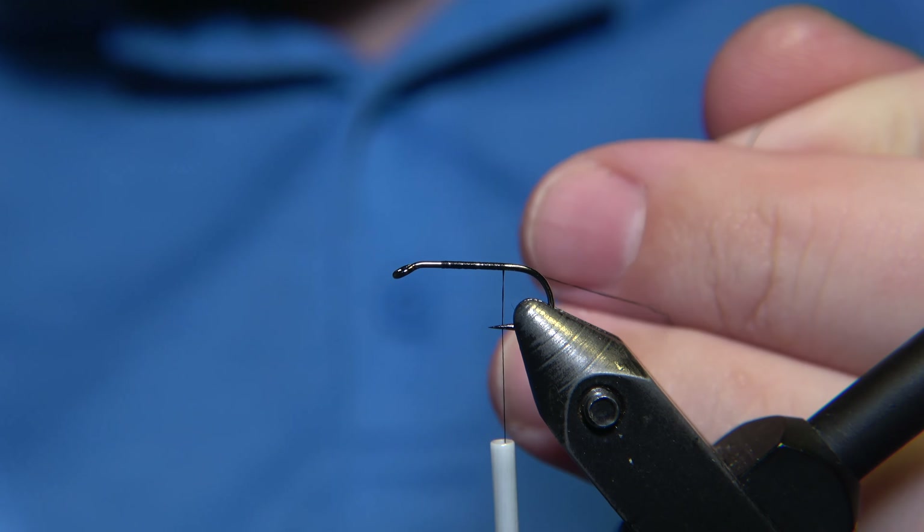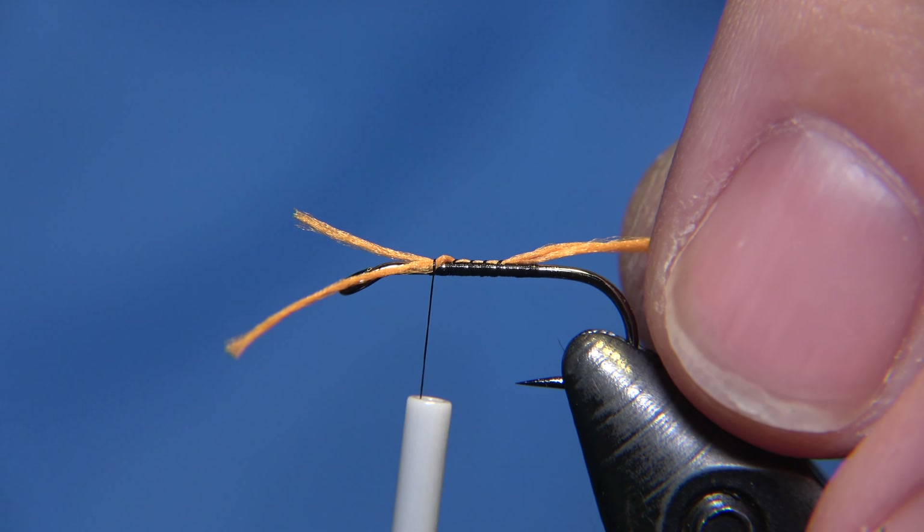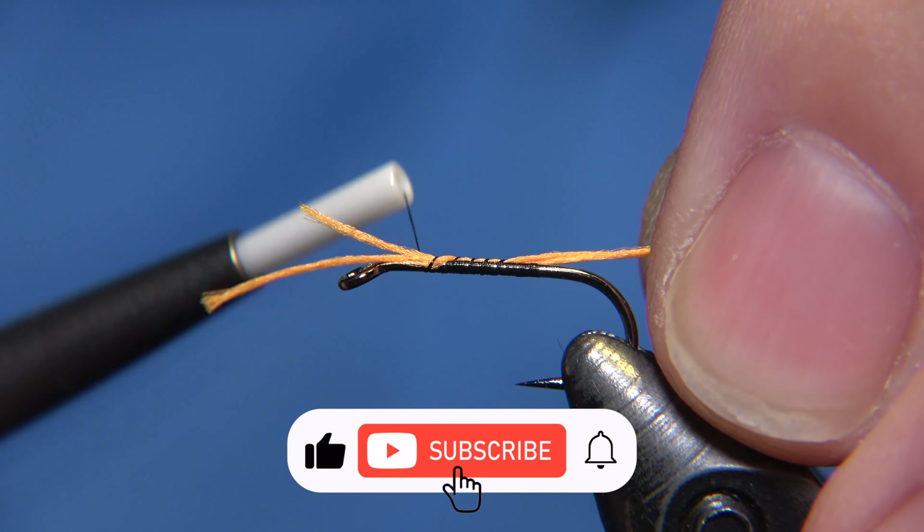Spider Partridge Specialist — that's the name of this fly. You can find the pattern in the video description down below, and you can also find information there about how you can support the channel. You're welcome to support my work if you'd like.